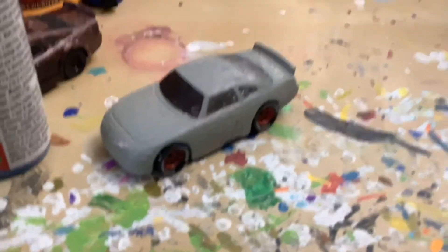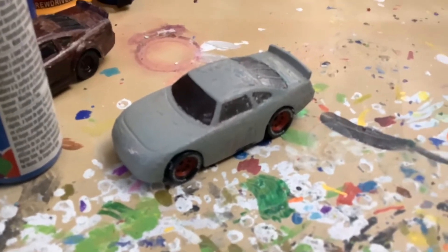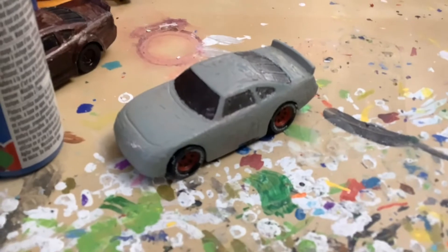Kyle19 requested that I should make a Phoenix Auto Wrecking Floyd Mulvihill, but I don't have an extra Floyd. I found one on eBay, so I'll see if I can order that.